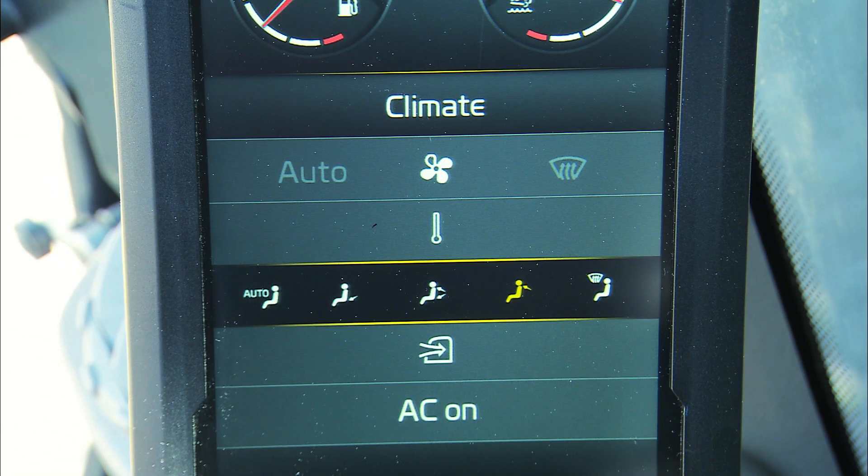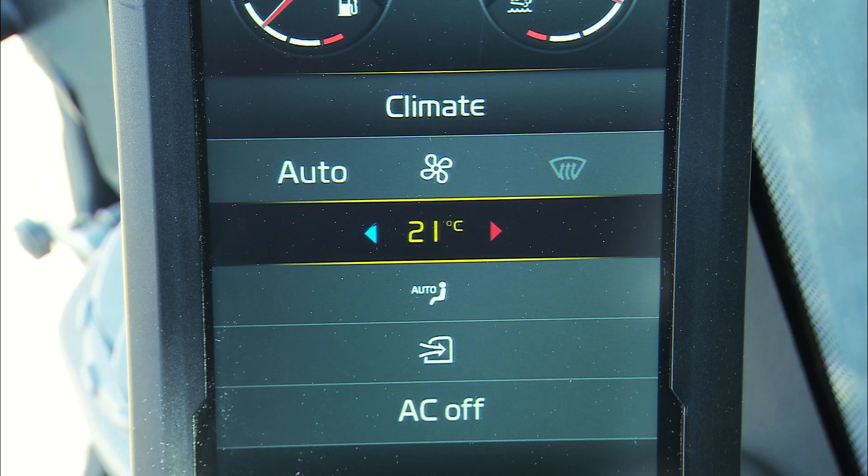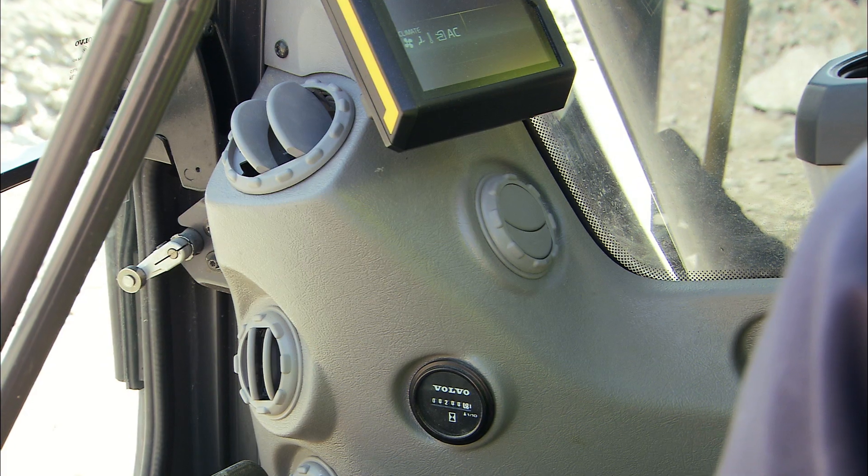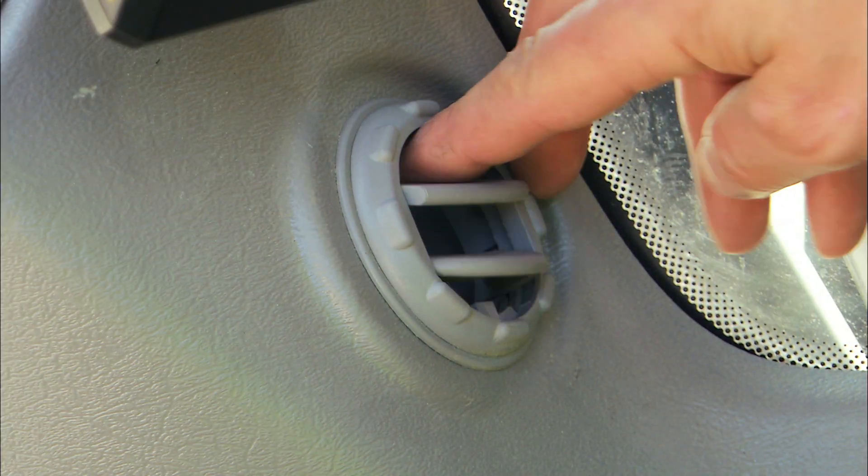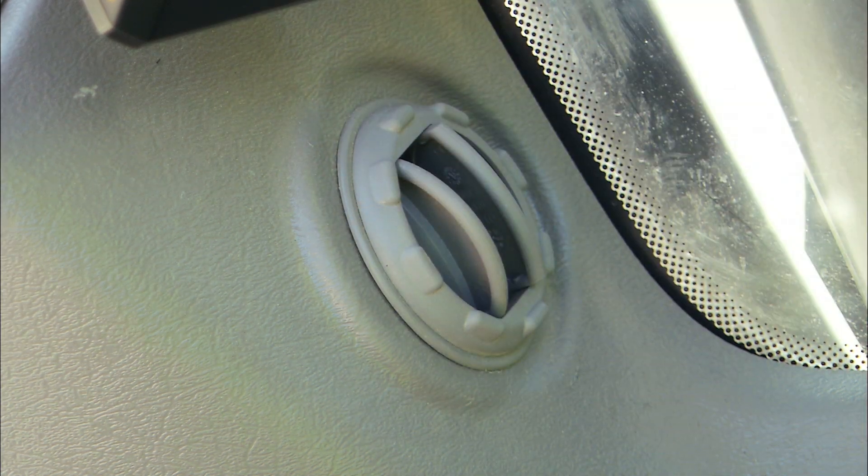The automatic climate control can be adjusted manually or you can select the automatic function. 14 air outlets can be adjusted 360 degrees, allowing you to find just the right airstream to suit your purposes.